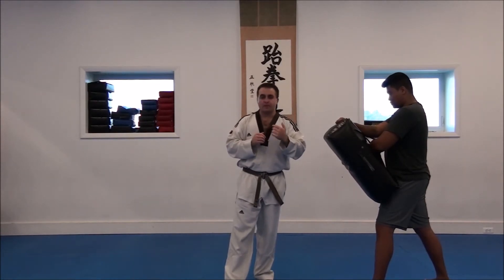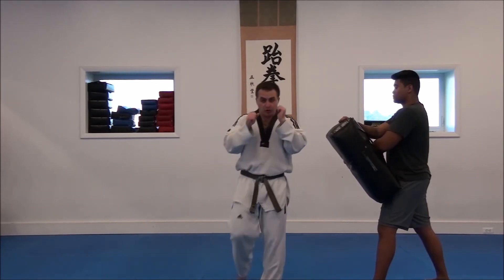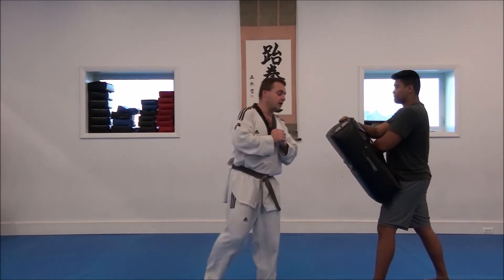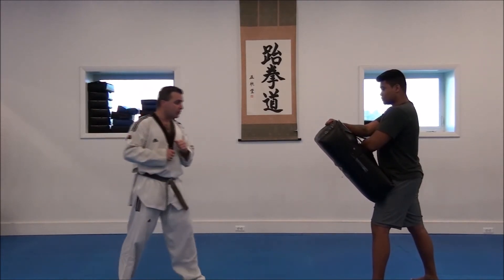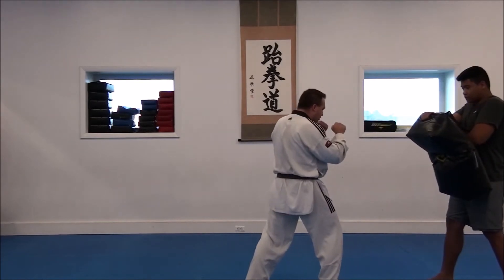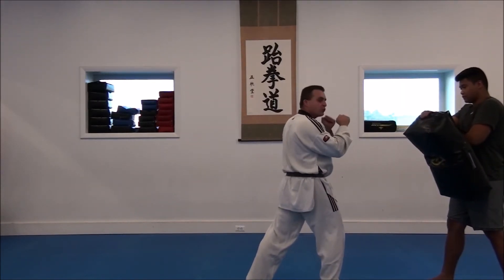It gives me the most amount of protection as I start my kick. So if my opponent is throwing a kick and tries to counterattack at the moment I'm vulnerable, at least this way I have the most amount of protection that I can. We're going to be kicking with the ball of the foot, right underneath the big toe. I pick my knee up and drive in as hard as I can, land in front, hands are up as soon as I land — ready to fight.